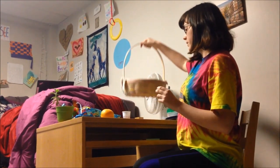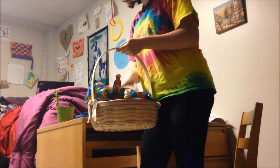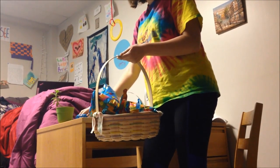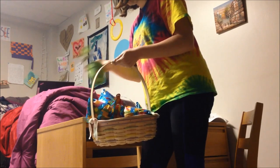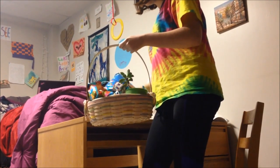Now we're going to put all of our ingredients in our trusty Easter basket. Last but not least, the water droplets!